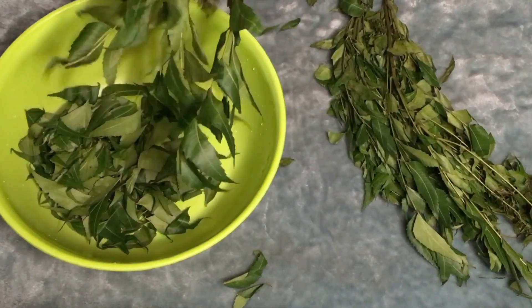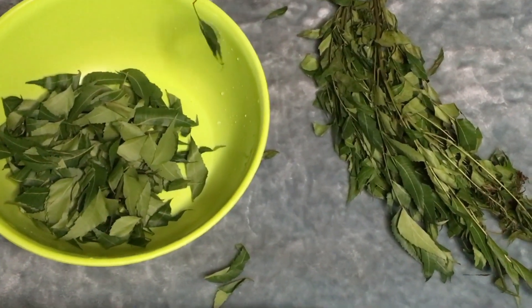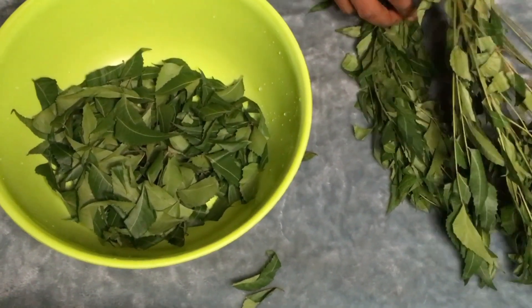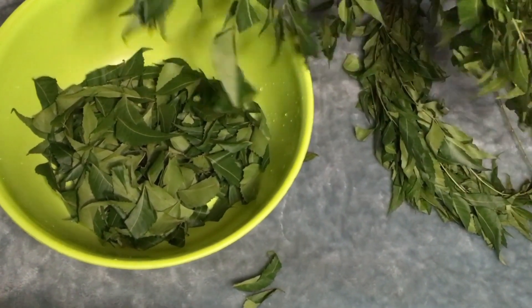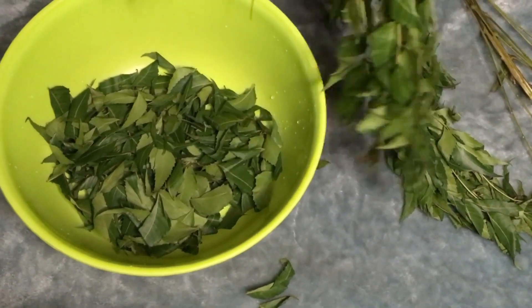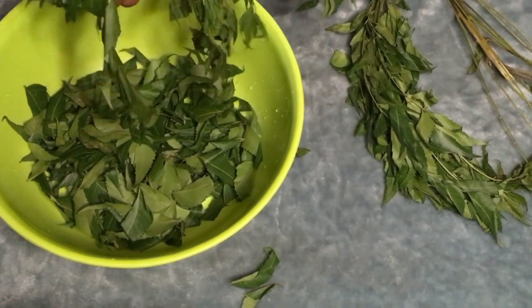Let me fill you guys in with the benefits of neem leaf, neem powder, and neem oil. Neem conditions your hair and helps to promote hair growth — that's one great benefit. It's going to help with thinning hair, temporarily seal the hair follicles, help reduce frizz, and also reduce dandruff on the hair.